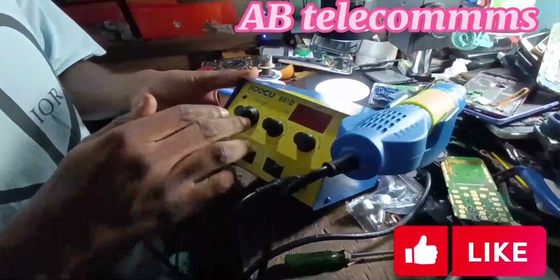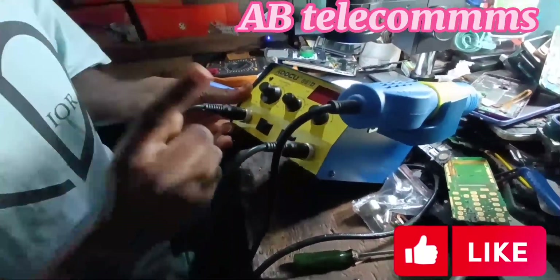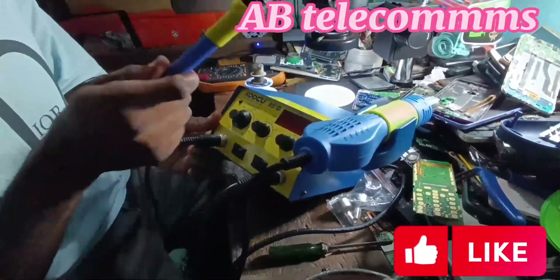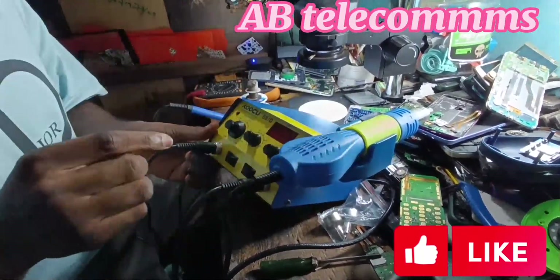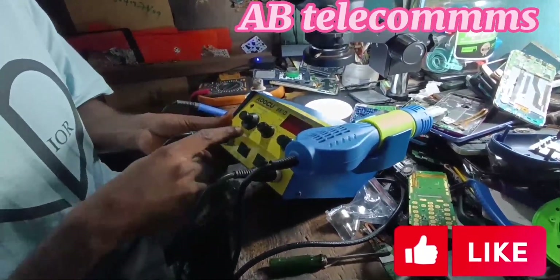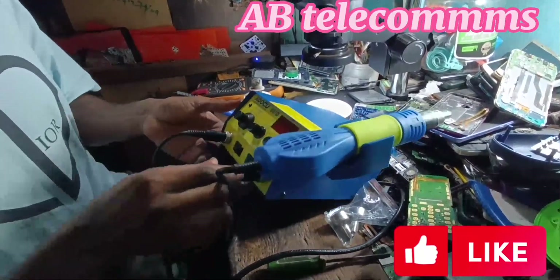Mind you — you don't use the two at the same time. You only use one at a time. When you are using the soldering iron, make sure you turn off the heat gun. Also, when you are using the heat gun, make sure you turn off the soldering iron. It's vice versa.